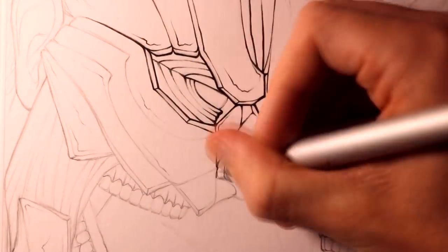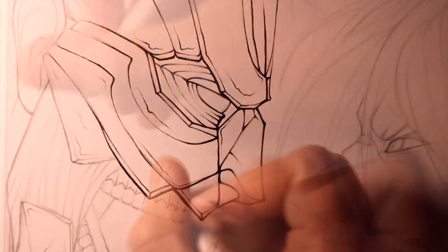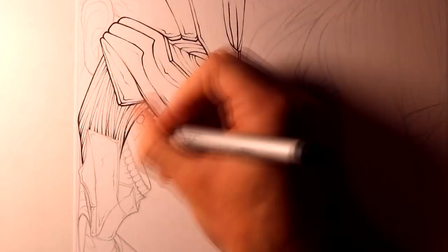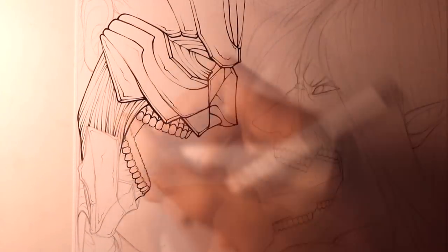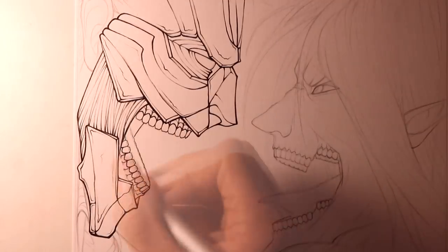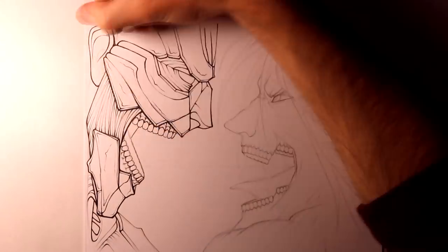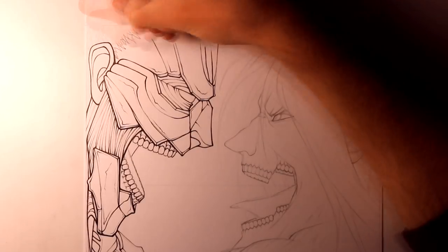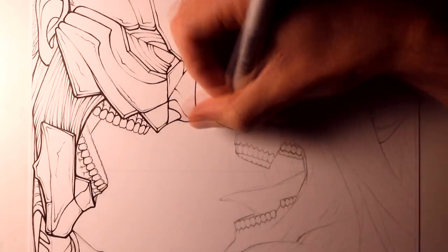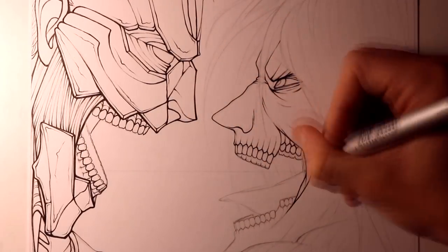Once the initial sketch was completed, for the outlines I mainly used my Copic Multiliner SP 0.03mm, keeping the lines as smooth as possible. Then for some areas I also used my Pigma Micron 03, as I found this extremely helpful for features like Eren's hair that required thicker outlines, and I tried to add some blocked areas of ink, so using a thicker pen was really helpful for this. I didn't anticipate how large my initial sketch was, so the outlines ended up taking a huge amount of time.